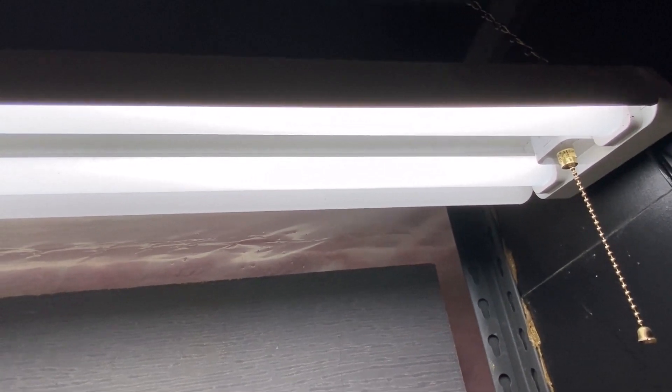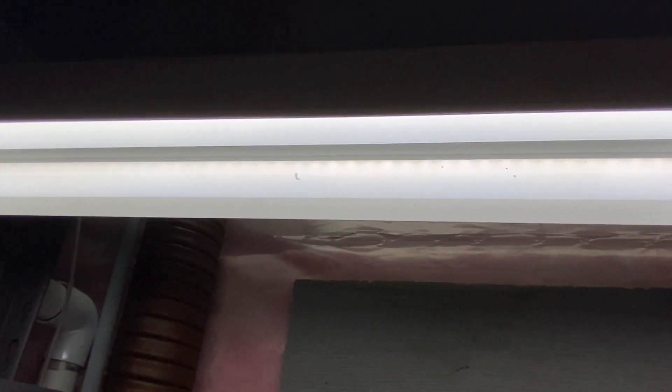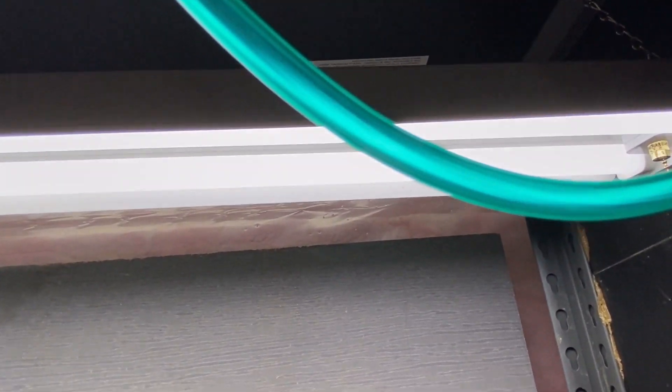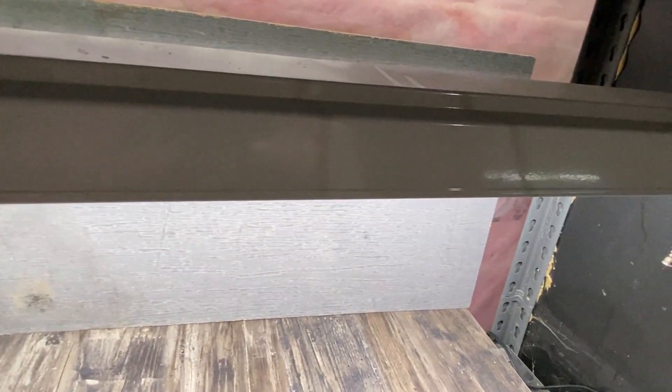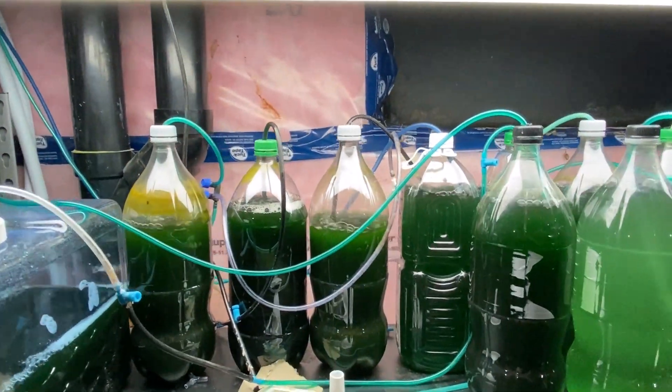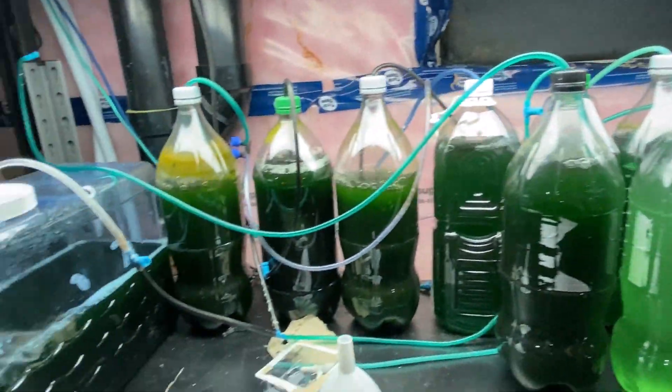Last but not least, you're going to need a source of light. I've had great success using 4500K shop lights — you can get them at any major hardware store. I believe I got mine from Costco, and they've been very effective for operating my own phytoplankton cultures.